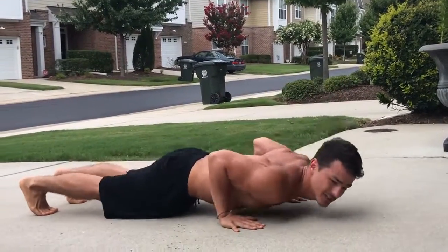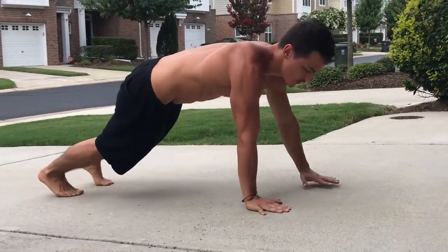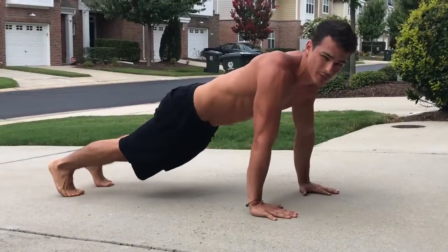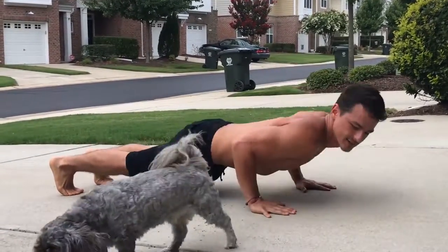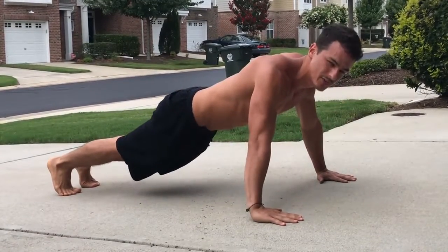This push-up variation works more of your triceps, so you can get a good arm, chest, and shoulder workout from this position. This is triceps and chest. The standard position is mainly chest and some triceps. You'll feel the difference.